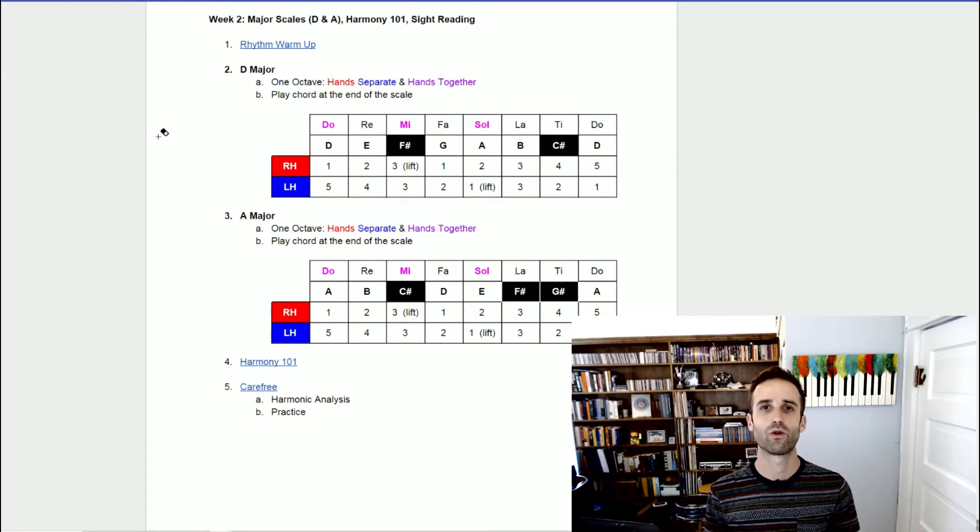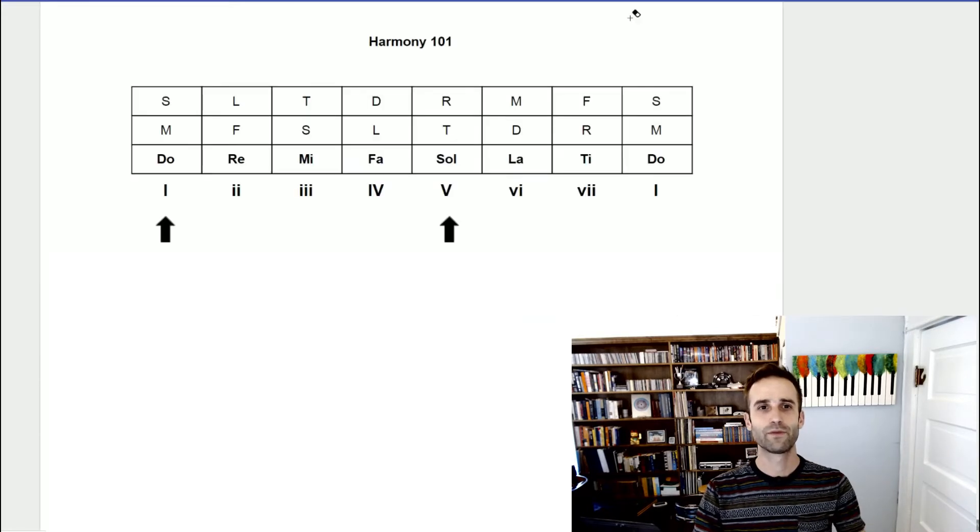So it's very important that we actually practice playing these scales and take our time to really absorb them and absorb the shape they make on the piano. When I'm playing, very rarely am I actually thinking about note names — what I'm really thinking of is the shapes of the scales appearing on the keyboard. We will be coming back to the scales, so if you don't feel like you've fully absorbed it in one week, don't worry — this isn't the last time we'll see these two scales.